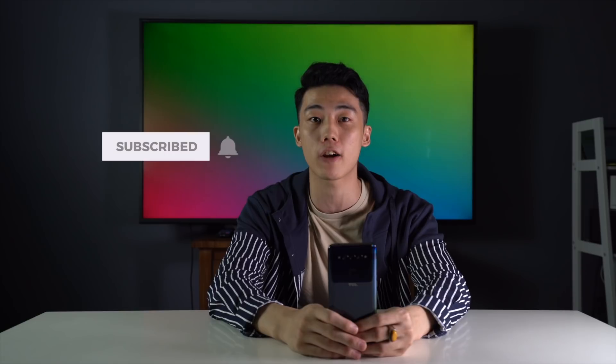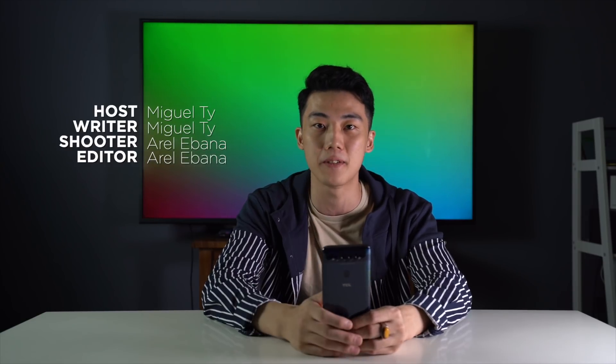So that's pretty much it for the unboxing and hands-on of the TCL Plex. Let us know what you guys think in the comments section below. If you enjoyed this video, be sure to smack that like button, subscribe to the YouTube channel, and hit that bell icon so you get notified of future uploads. Be sure to visit vigatech.com for the latest tech news and reviews. This has been Miguel, and I'll see you in the next one.